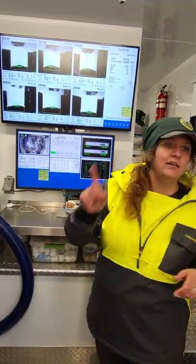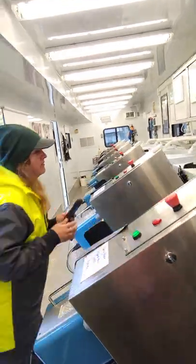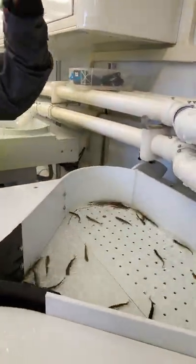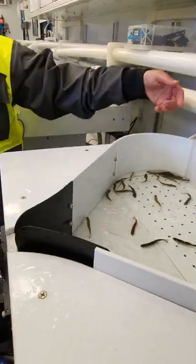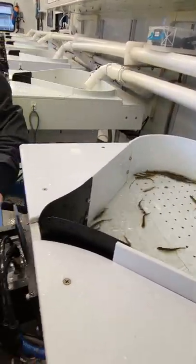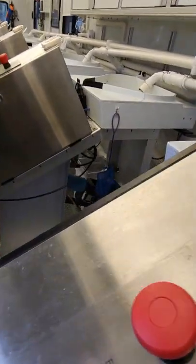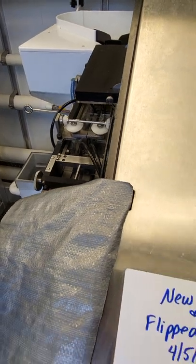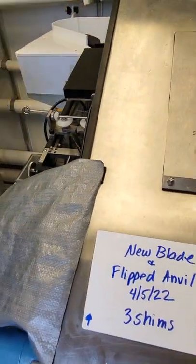So after they get sorted, they go into these lines over here. This tray here is just like the one up above — it just has one exit. So the fish on their own, with no force at all, swim out of here. This channel has a series of centers and gates to keep the fish single file and upright the entire time they're in the system. They swim down here.